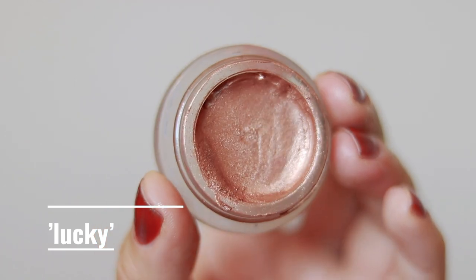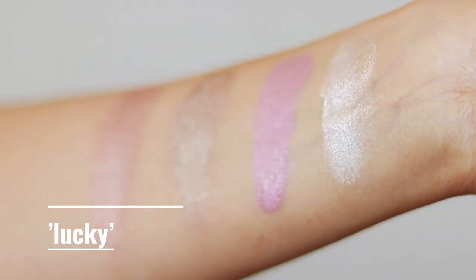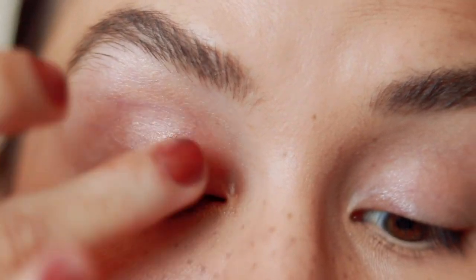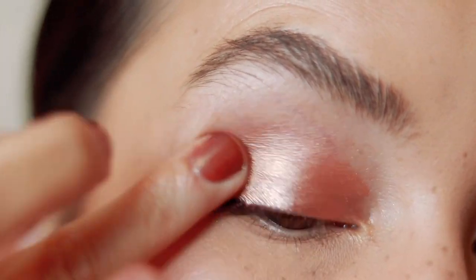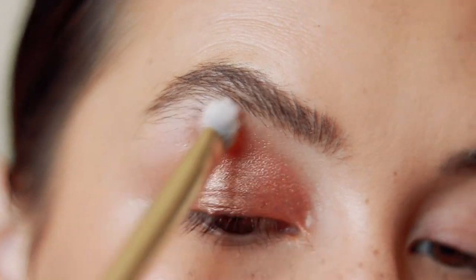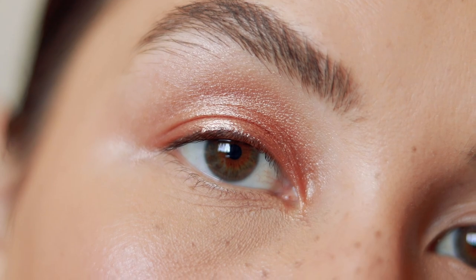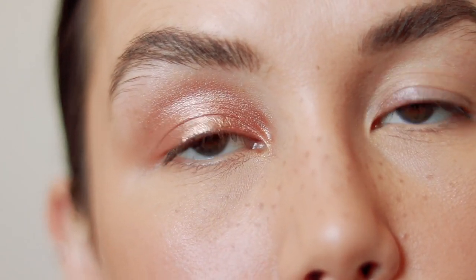A very close second would have to be the shade Lucky. This is a true penny shade — when you think of a copper penny, this is that shade. It's got a little bit of rosiness and a little bit of coppery orange. It's so beautiful. If you have blue eyes or green eyes, this will make your eyes look absolutely insane. This is a great one-and-done color as well. I should actually do a fall look with this color because it's so autumnal — it just looks like fall leaves. This is a true penny color, and if you like that rosy coppery shade, you will absolutely love this.